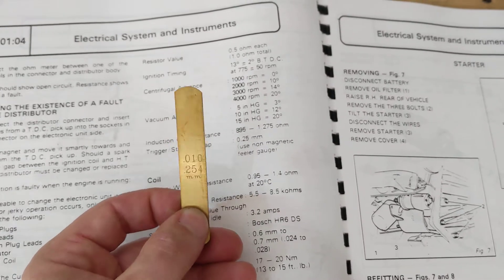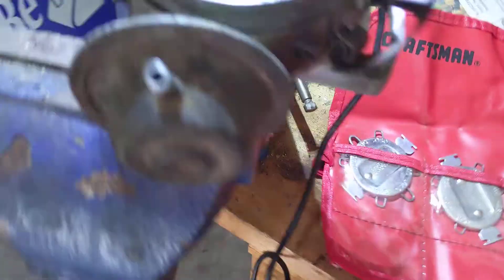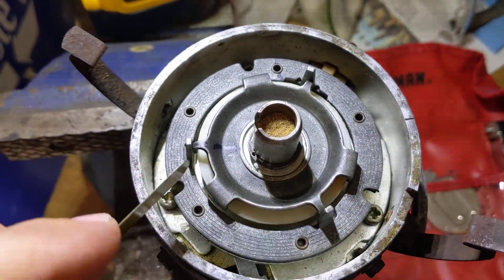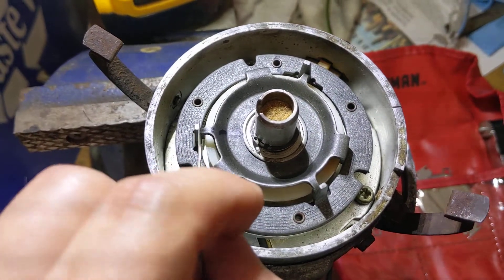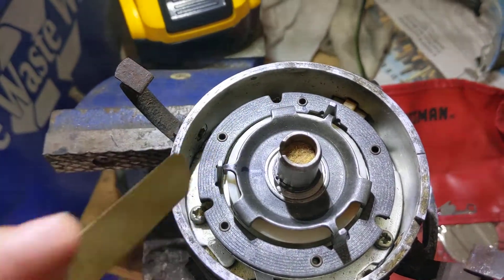You want to use non-magnetic because this stuff is magnetic, and it's going to give you a false reading if you're using a magnetic feeler gauge. You might not be able to tell if it's really gapped properly because your feeler is sticking to the magnet.